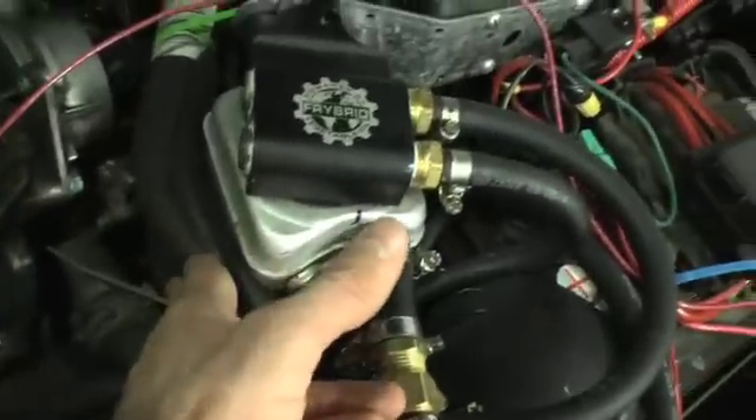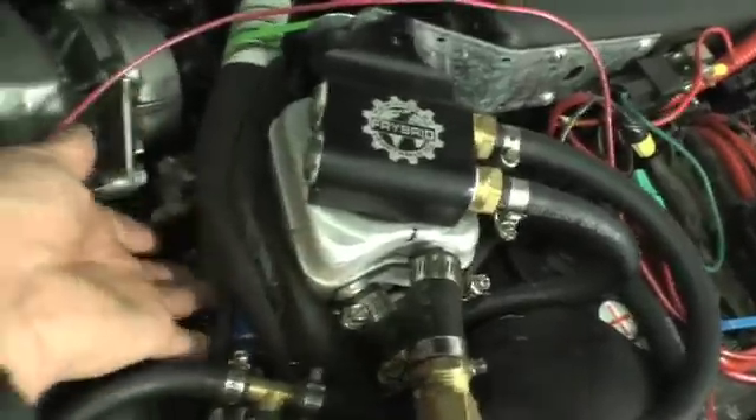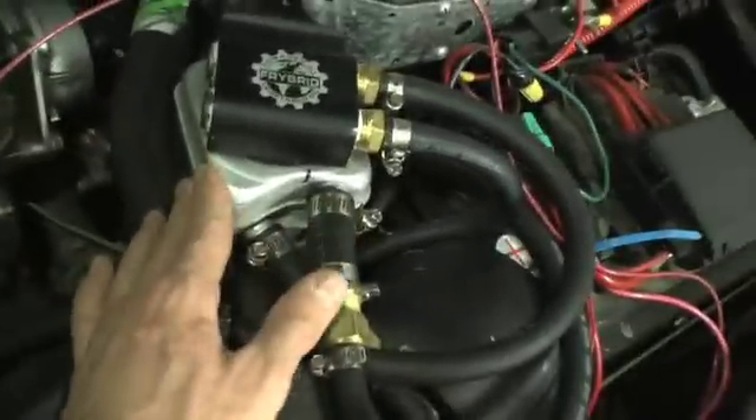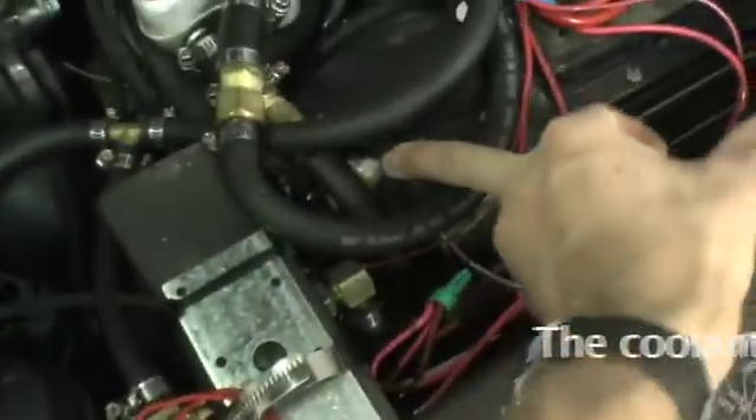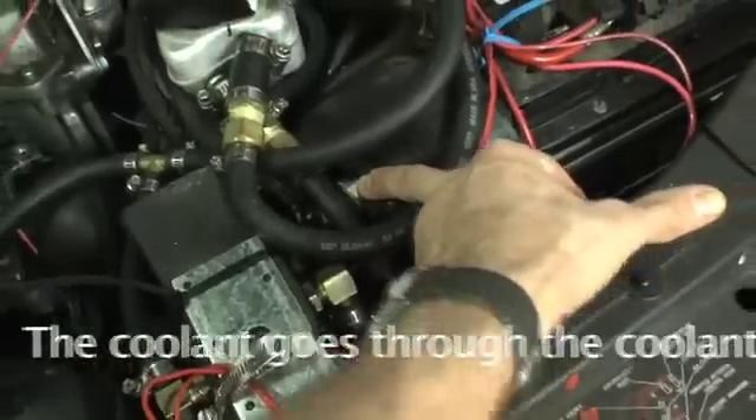This has a 10-micron VW diesel filter wrapped in a coolant jacket, and then here's the heat exchanger. What happens is the hot coolant comes in from the heater core, comes in through here, goes into there, comes out, goes into a 16-plate heat exchanger, and then it goes on to the Vormax in the trunk.